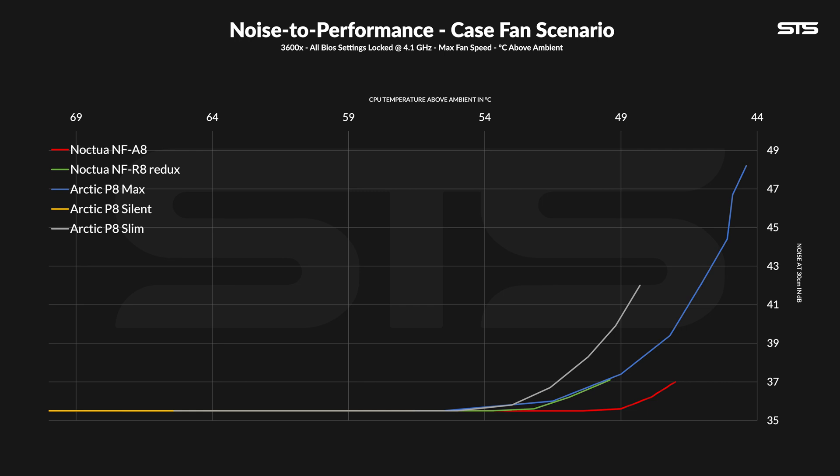This is not even close to any other 80mm fan. Sure, you can always argue that the P8 Max can push the boundary much further, and that's certainly true, but if noise is something you care about and you do not need the brutal performance of the P8 Max, the A8 can deliver a much, much better experience. It's nearly impossible for me to record the noise at all. And that's not all — the R8 from Noxia? Absolute annihilation. If you normalize the two to the max performance of the R8, the A8 is already sitting at noise floor. And normalize the noise to the max of the A8, and the R8 is far, far behind.